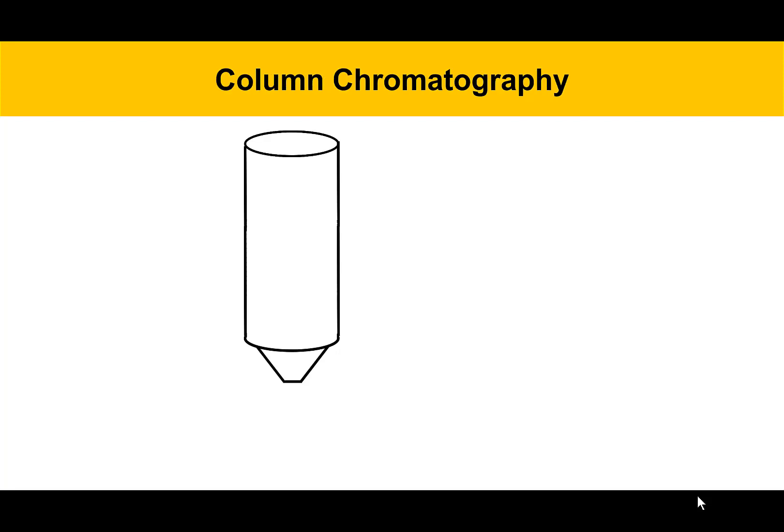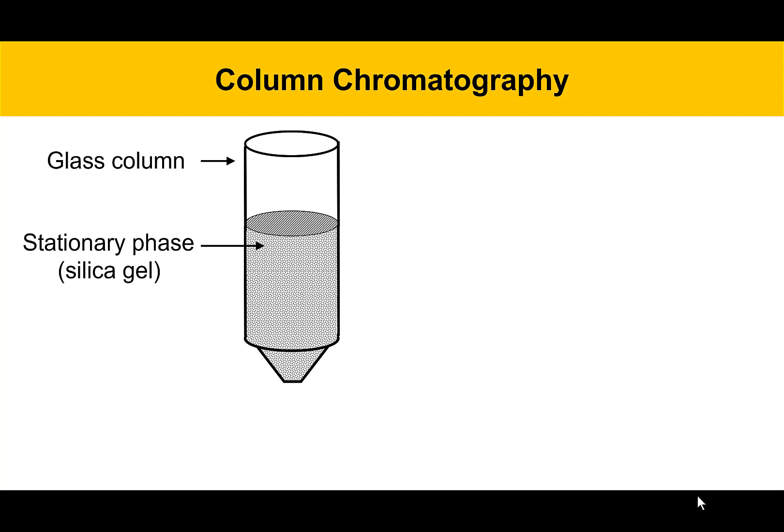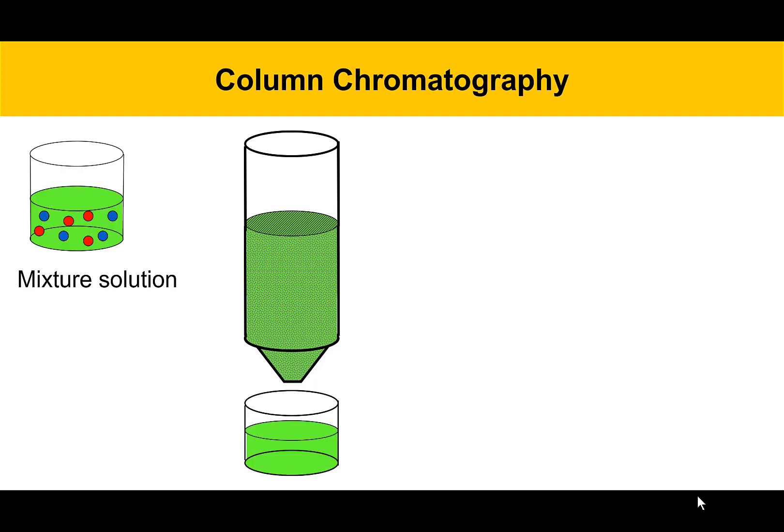Here's a brief tutorial about how column chromatography works. It starts with a glass column, which gets filled with a stationary phase — today's stationary phase is silica gel. You'll add solvent to that column and allow it to percolate down through and drain through the bottom. While it's doing that, the spaces between the silica gel particles are going to get solvated. Solvent takes up those spaces and then you've got a solvated column. Then we're going to take a mixture and load it onto the top of the column to get some separation.